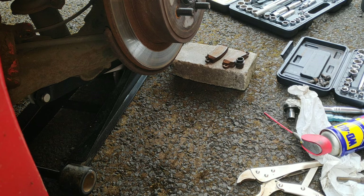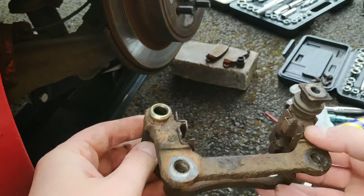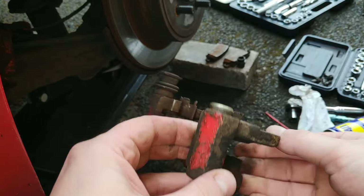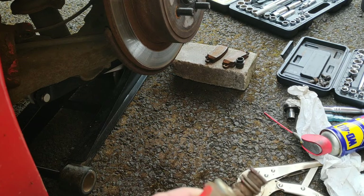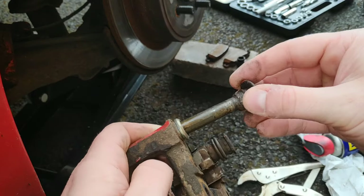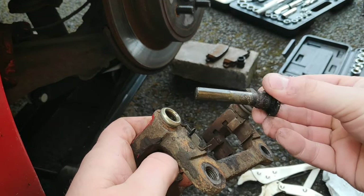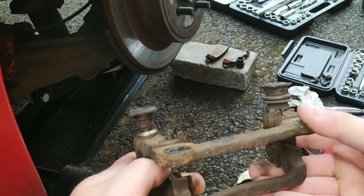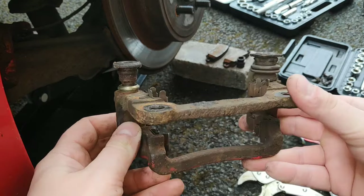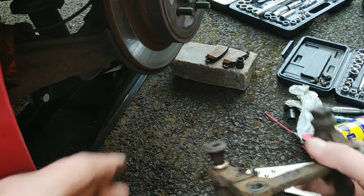Hi guys, so this is just a little video for anybody doing the brakes on their car. On a lot of Japanese cars like this Toyota, they have a system where they have this carrier for the brakes and these slide pins that have to slide in and out of a bore. On these Toyotas especially, they're prone to sticking and you probably have to maintain it about once a year where you have to redo the grease on these.